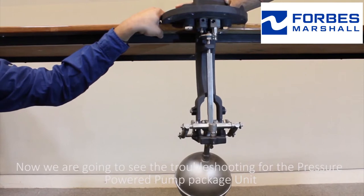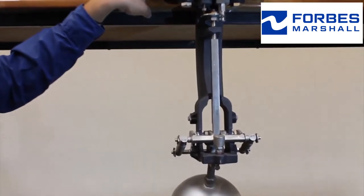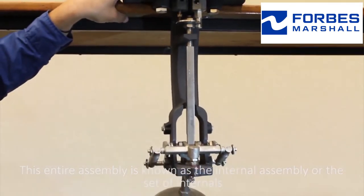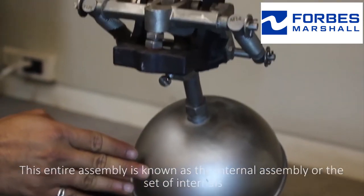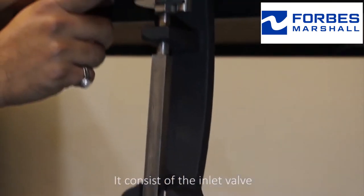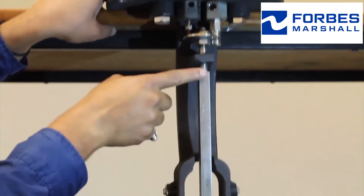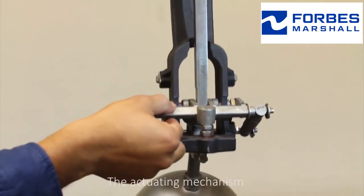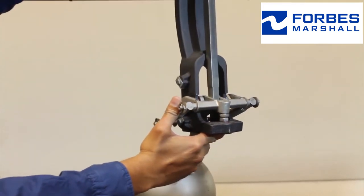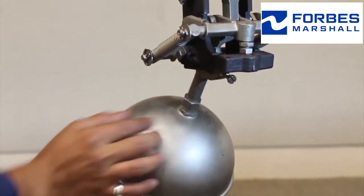We are going to see the troubleshooting for the pressure powered pump package unit. This entire assembly is known as the internal assembly or the set of internals. It consists of the inlet valve, the exhaust valve, the actuating disc, the push rod, the actuating mechanism, dumble type springs, a float arm, and the float.